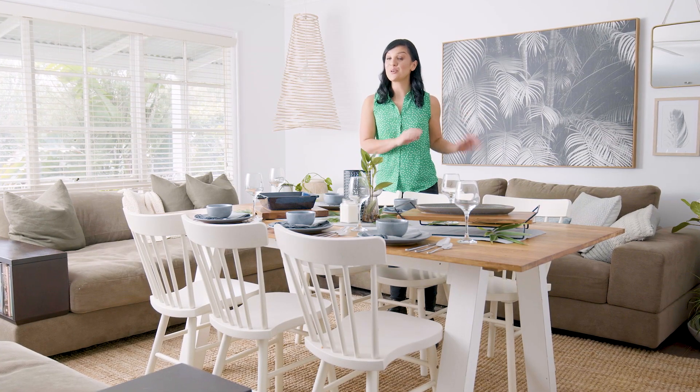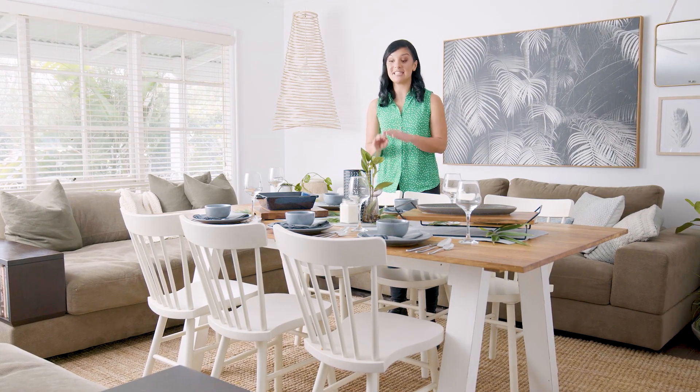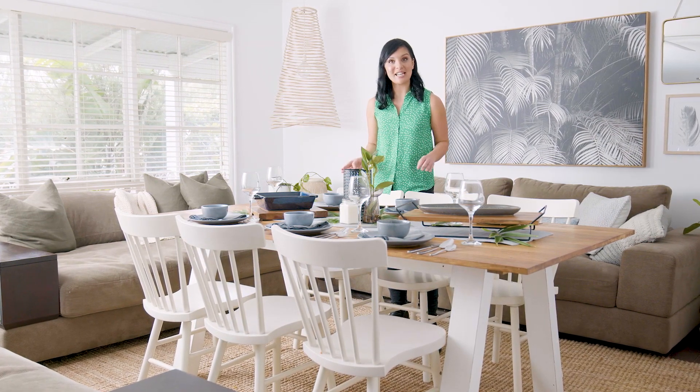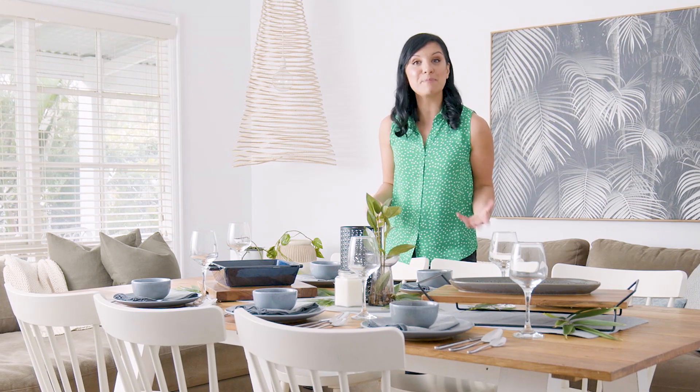While my beef cheeks are cooking, it's the perfect time to start setting up the table. I really feel that this part is just as important as the food. It will elevate your dinner party to that next level and leave your guests feeling really special and impressed.